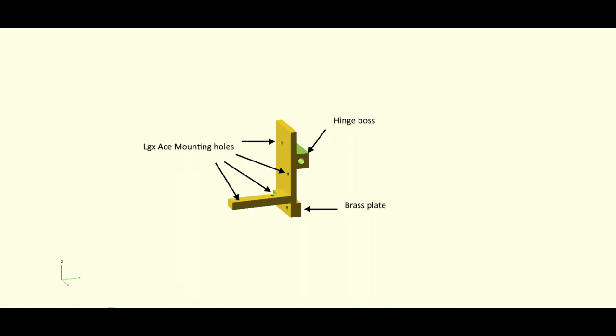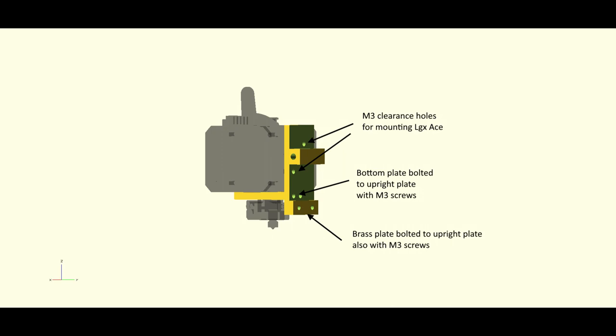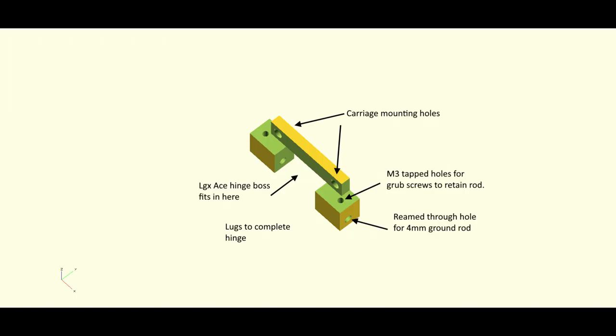That's how the mount fits with the LGX extruder assembly — clearance holes where it will bolt onto the LGX mount, a couple of holes where I can bolt the horizontal plate to the vertical plate, and then the brass plate at the bottom which will form one half of the switch. The two mounting holes underneath will have to be countersunk to clear the Mosquito hot end. This next part is the part that will bolt to the carriage — two carriage mounting holes for M5 bolts, and two bosses which will mate with the hinge part of the LGX mount.